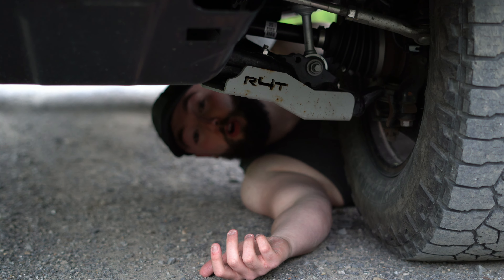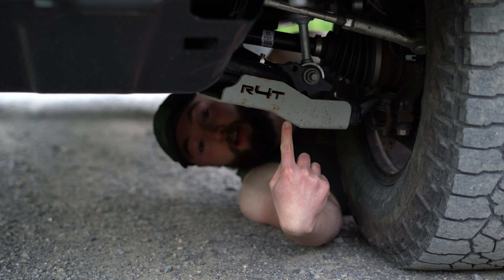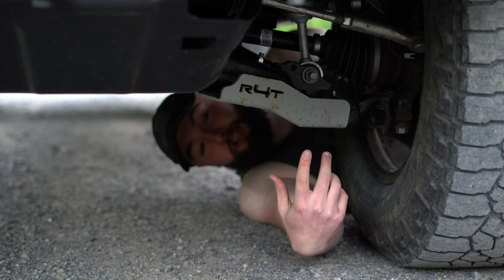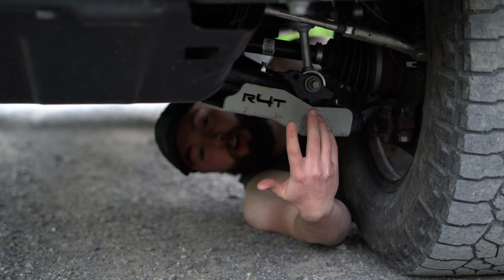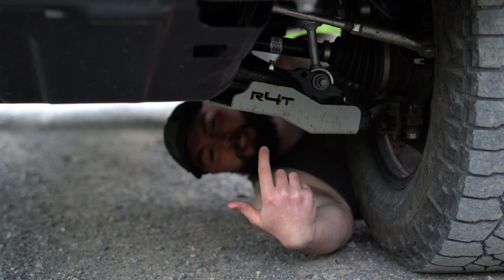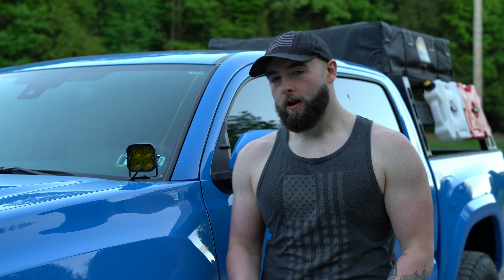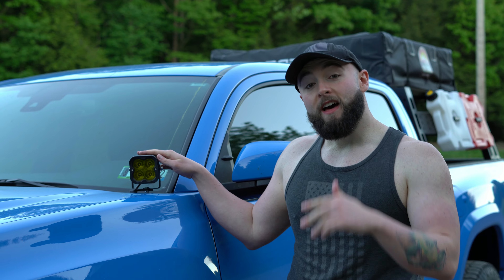The next mod I want to talk about is underneath my truck — this is some armor I put on. I need some more but I'm kind of poor, so for right now I got the Running for Tacos Lower Control Arm Armor. I don't know how I feel about this; this armor kind of has some issues. The powder coat already kind of chipped off and started to rust. I know that's common but I just don't like looking at the rust spots. That said, I think these look cool and they protect my lower control arm.